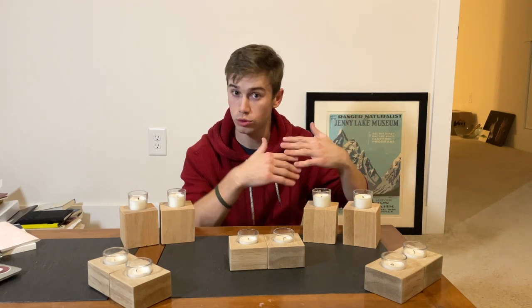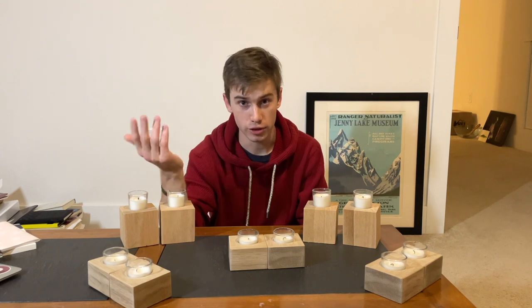Whether you make woodworking items or whether you make something else — candles, soap, whatever it is — this video is for you.